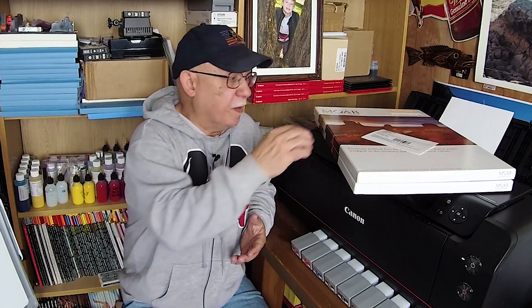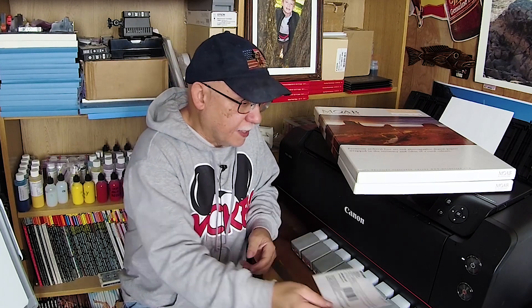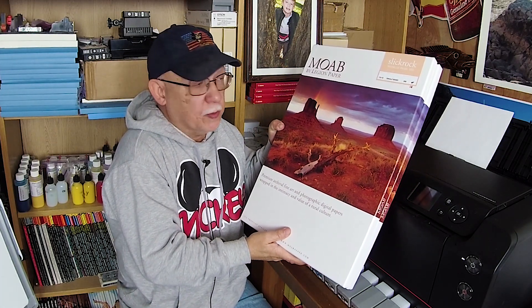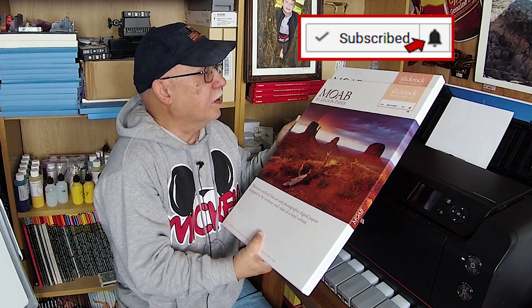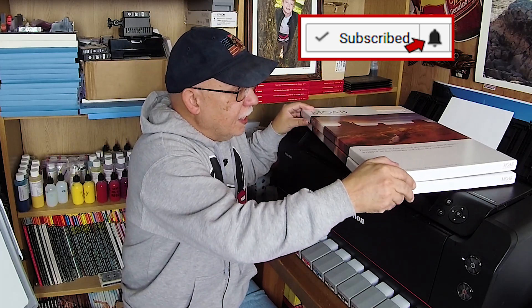Hello everybody, Jose Rodriguez here. I wanted to show you what I received from a viewer — very generously, his name is Eduardo Trinidad from Brownsville, Texas. He was talking to me about metallic type papers, and I said I don't have a lot of experience with these types of media, so he decided to send me some Moab Slick Rock metallic pearl 260 and metallic silver 300.